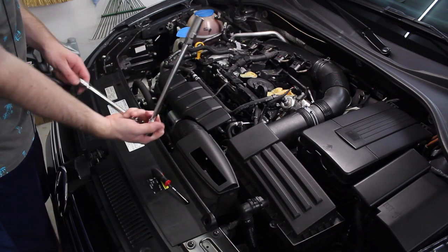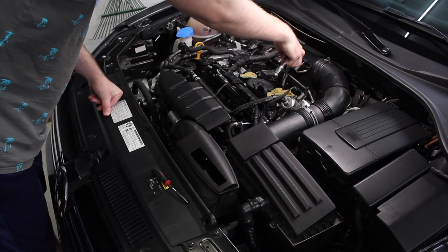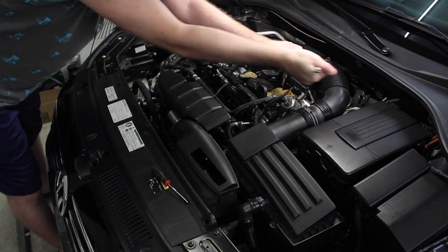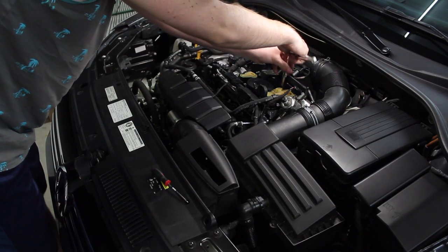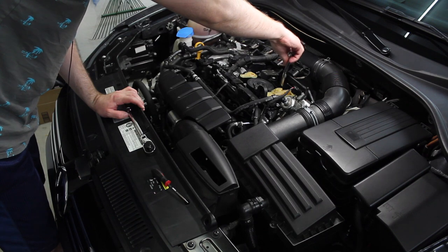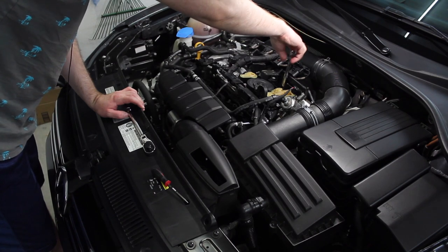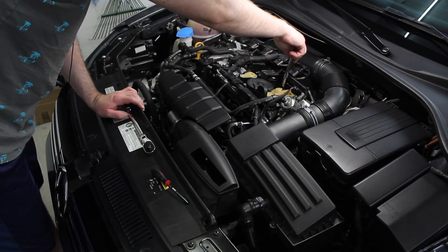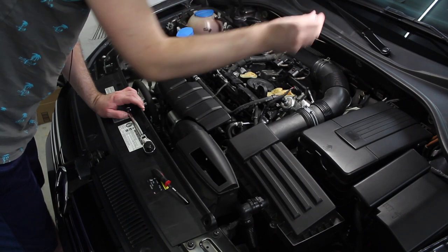I have a 5/8-inch spark plug socket — it has the rubber inside to hold the plug — on an extension on a ratchet, and we're going to get plug number one out. We are down on the plug now. These are torqued to 30 newton meters and that was pretty easy to break loose. Like most spark plugs it didn't want to loosen right up initially, but it's loosened up pretty easily now and I can hand turn it out the rest of the way. There's the sticky points in the threads, but that's totally normal for a plug in an aluminum head. And there we go — plug's out.